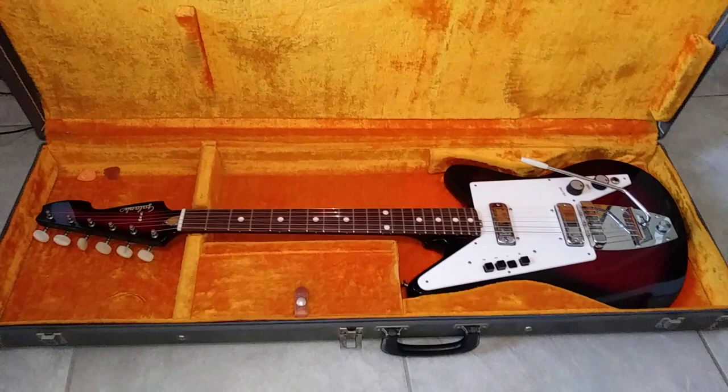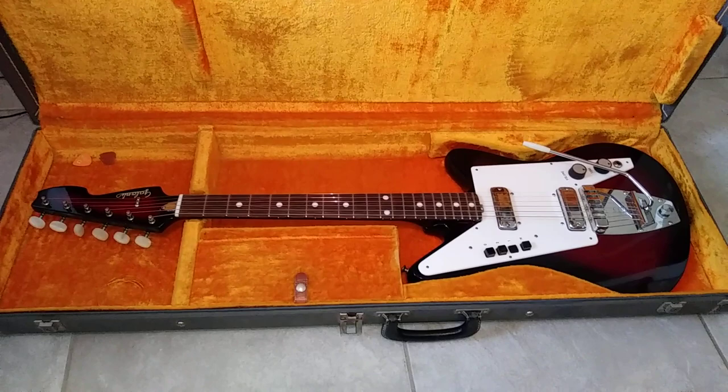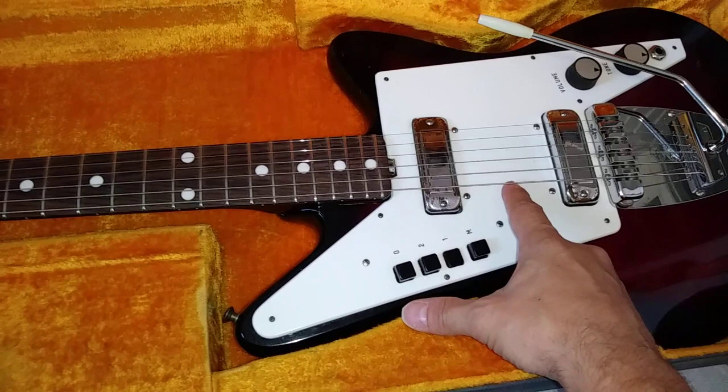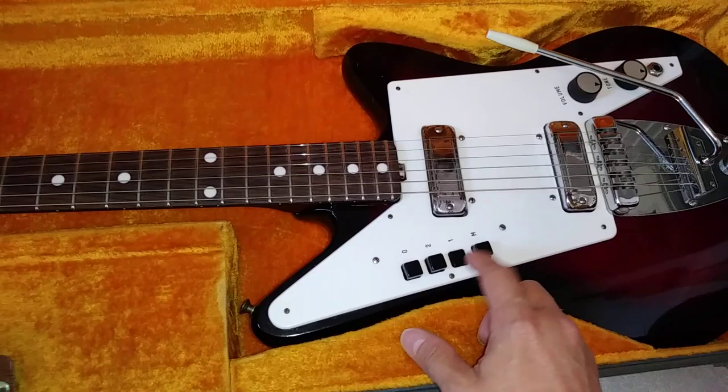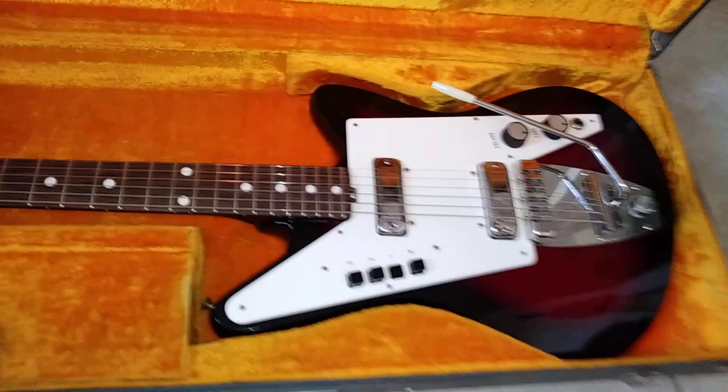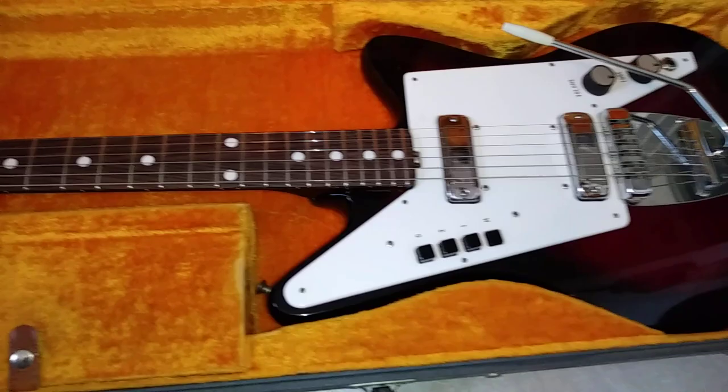Anybody that remembers the video I posted several years ago about another Galanti I restored would know that one of the things I talked about was the electronics under the pickguard — some capacitors and resistors that the pickups were wired to before they went to the push-button switches. What they did was basically suppress the output and make them very bassy. Galanti is originally an accordion company, which is why you can see push-buttons for pickup selection.